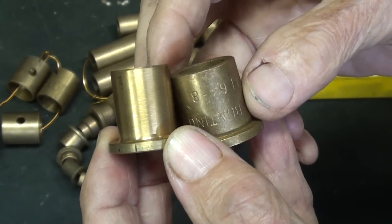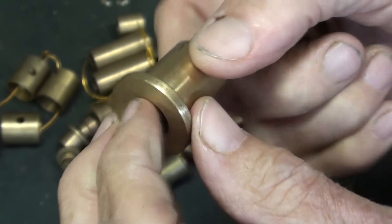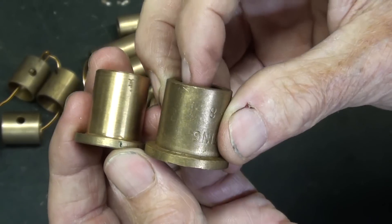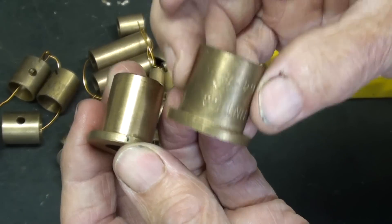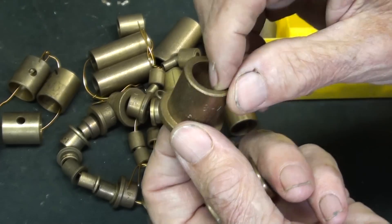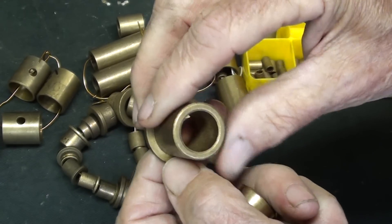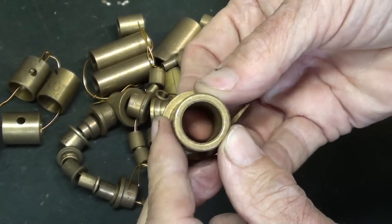Do not confuse oil-lite bearings with regular machined bearings. This one is machined out of solid stock — commercially available — and I'll show you that under the microscope. You can compare them here; there's usually a slightly different color in the bronze, and if you examine it closely you can always see that it was made in a mold. These do not machine very well, so if it's a little bit undersized you can ream it, but it has to be an extremely sharp reamer, or it tends to smear the particles and close the pores, which would prevent it from oiling.